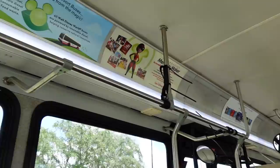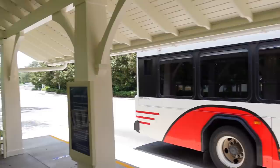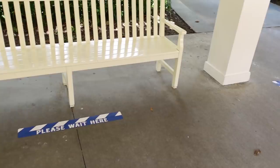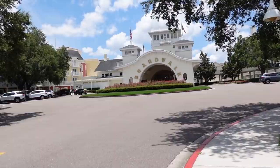I thought maybe the Skyliner would be running but it looks like they're all stopped — the cabins weren't even on the line. We have officially made it to the Boardwalk Resort. Here at the bus stop they have physical distancing markings all around so you know where to wait to get on the bus. And there it is — we are officially back on Disney property at a Disney resort here at the Boardwalk.